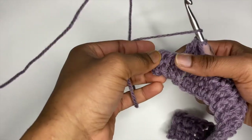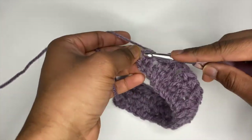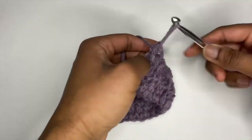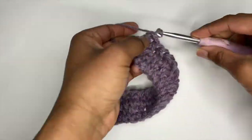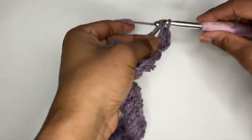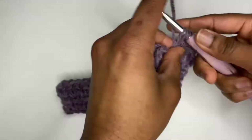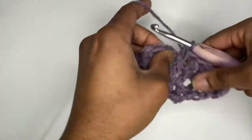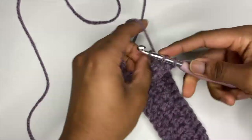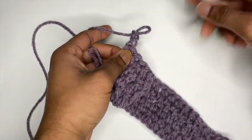Once we reach the end of our row, go ahead and place one more half double crochet into that space, and then into our last stitch place two half double crochets — this serves as another increase. Chain up two and turn our work like normal. In our first space place two half double crochets again instead of one, then for the rest of the row place one half double crochet into every space. Place two half double crochets into our last stitch like the last row, and continue doing increase rows until your sleeve has reached your desired width.